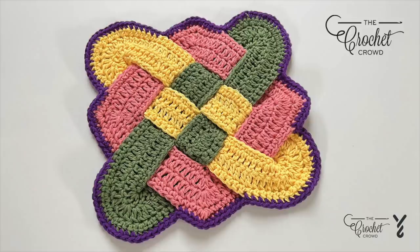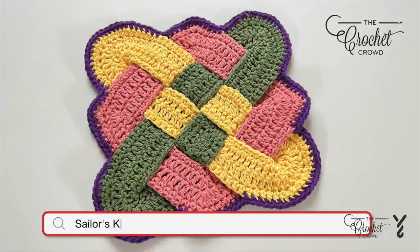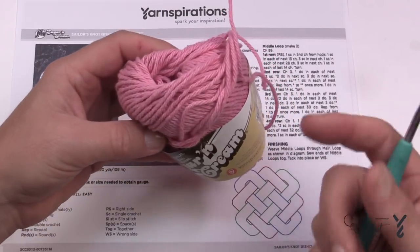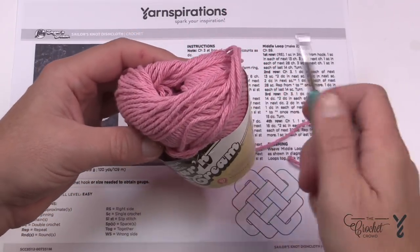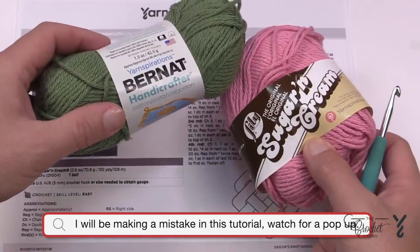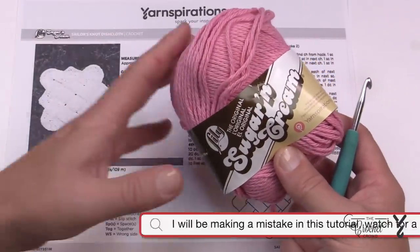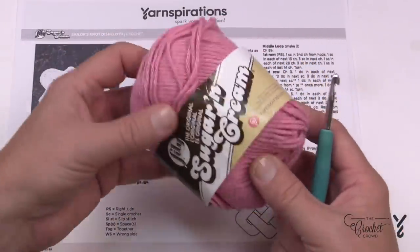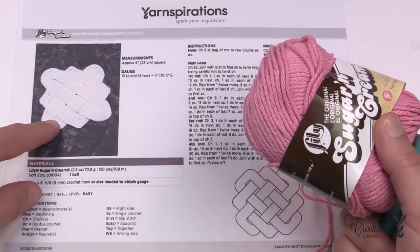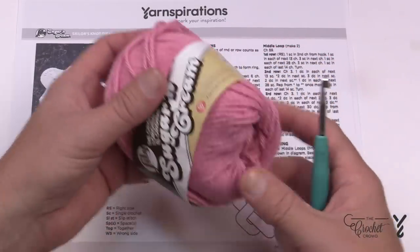Welcome back to The Crochet Crowd as well as my friends at yarnspirations.com. Today we're gonna do the Sailor's Knot Dish Cloth and we're gonna be using Lily Sugar and Cream. For your kitchen projects you're going to be using 100% cotton — it could be Bernat Handicrafter cotton. If you want to double strand using two strands at the same time to increase the thickness, you can use this as a hot pad too, which is pretty cool.